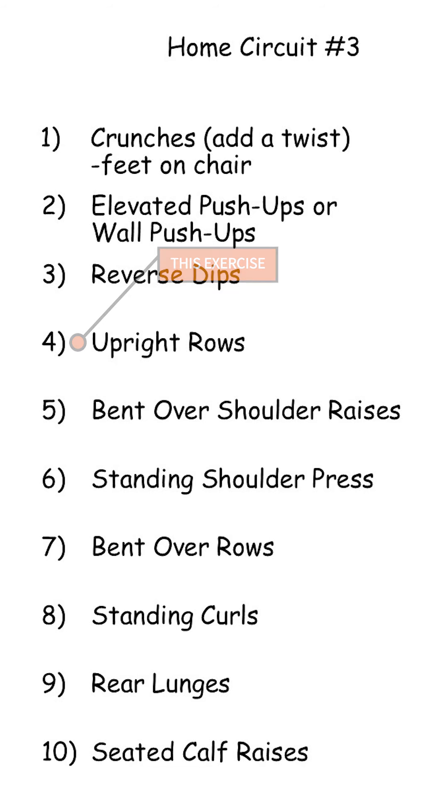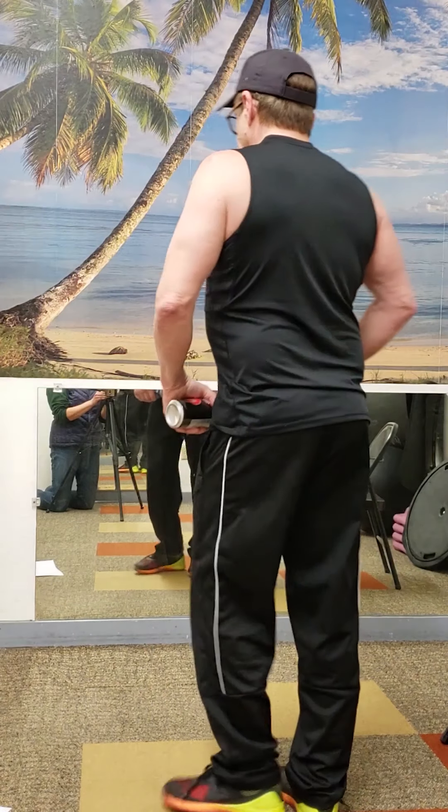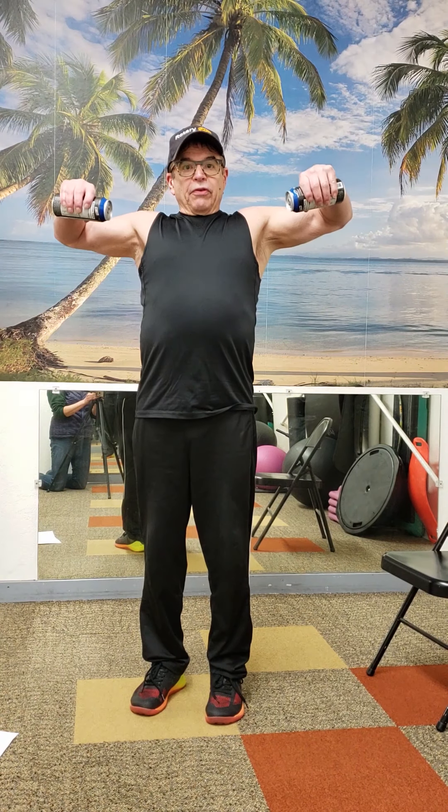This one is upright rows, and it's kind of a compound exercise, meaning it works a lot of muscle. So it looks like this — you're leading with your elbows, and I usually lift my little finger up. I'll show you from the back too. This gets the middle shoulders and upper back, and it's really a good one for posture.